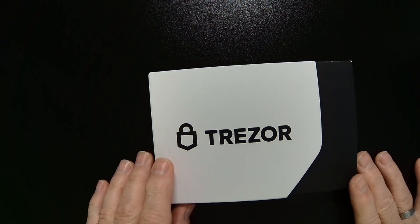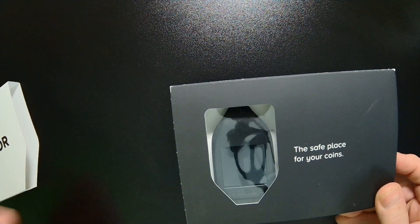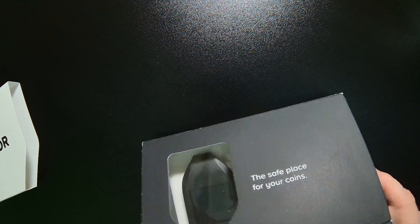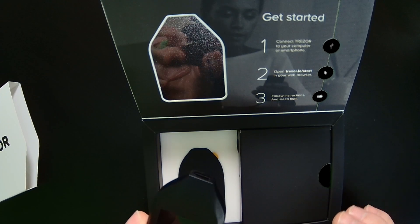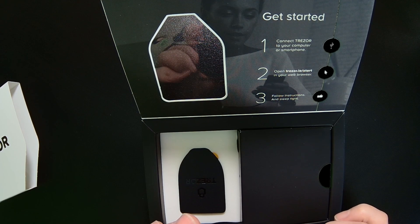Here's our Trezor device. I'm going to go ahead and open it up. Now, if you are opening up a brand new device, you'll want to confirm that there is a hologram seal over the connector. I've already removed mine, but if you have purchased a brand new device, you'll always want to confirm that.